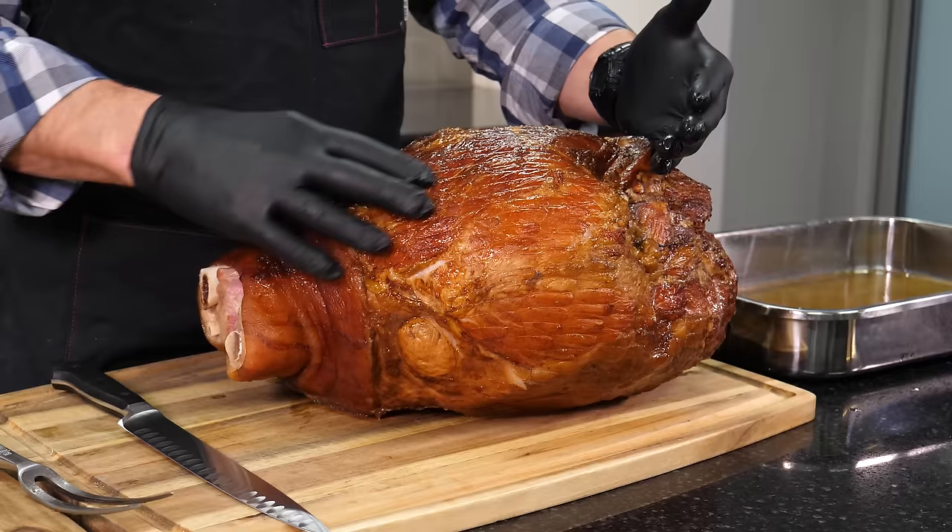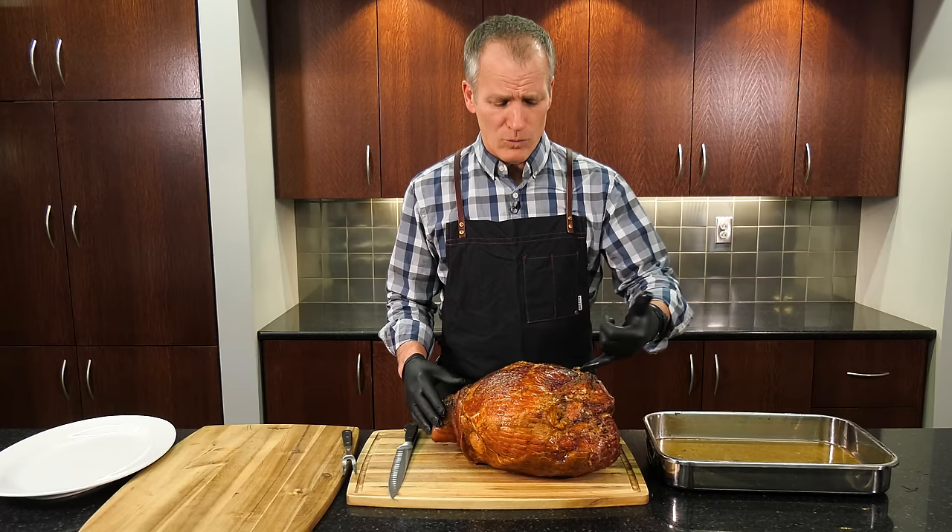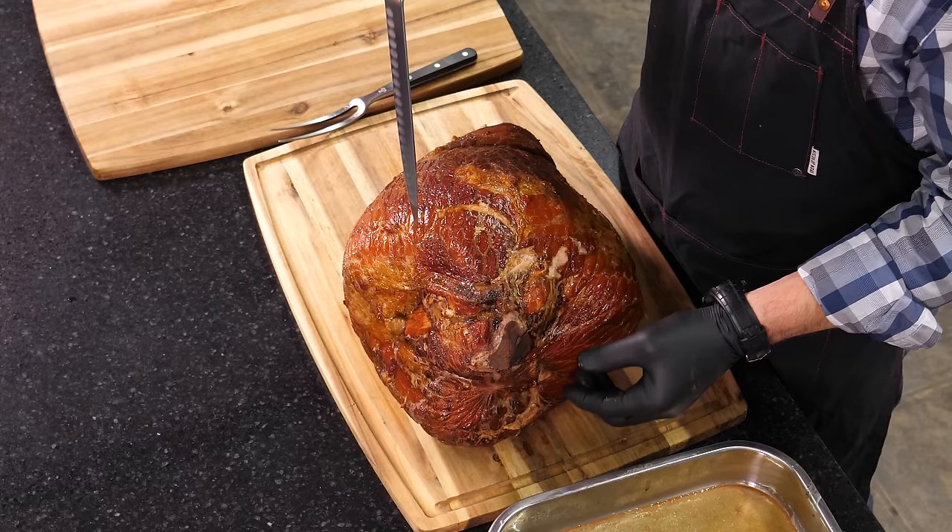Keep in mind a couple of things. There are two main bones in here. One is the H bone — A-I-T-C-H — it's part of the hip bone. There it is, right? The femur bone runs about this way. I'm going to show you where it is here with my knife.